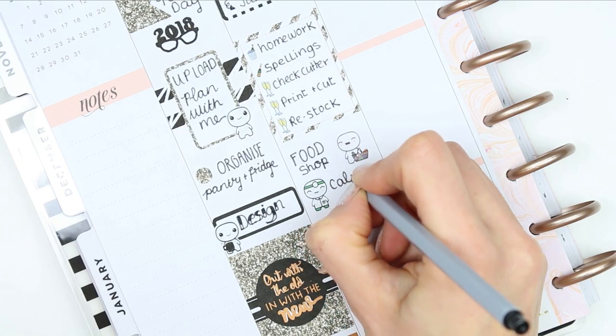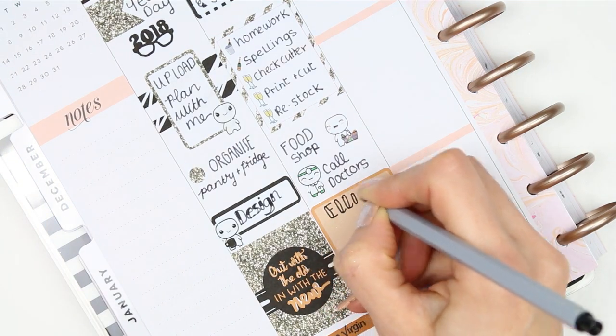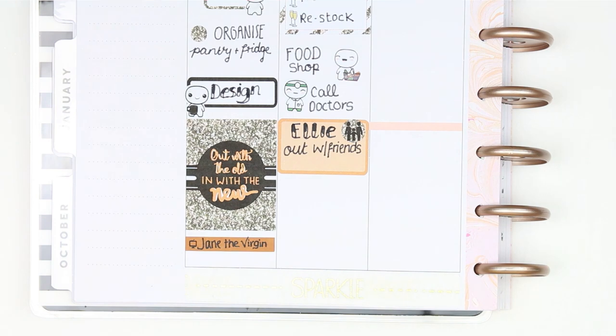I've also got a food shop tomorrow, and I also need to call the doctors to make an appointment. And my daughter is out with some friends tomorrow, so I just put that down in a half box so I wouldn't forget that she's going out. I've also managed to do all of my orders, so I'm going to be posting all open orders out tomorrow — so if you've got an order waiting, it will be posted tomorrow.